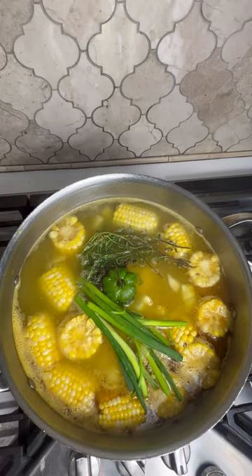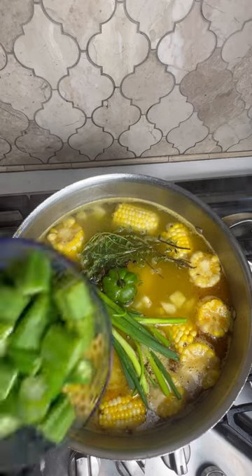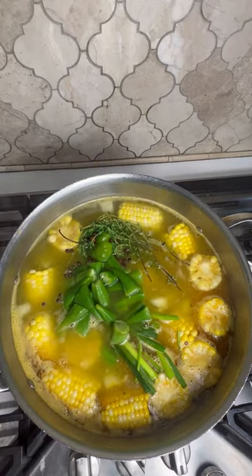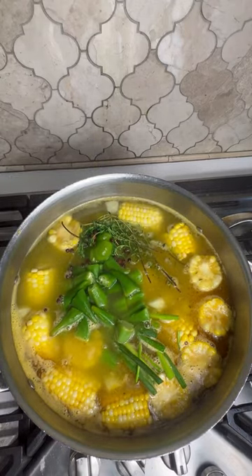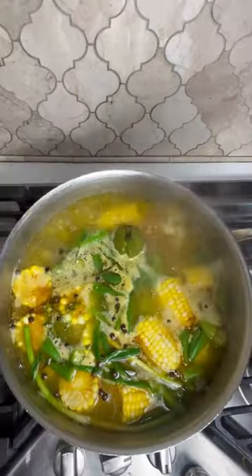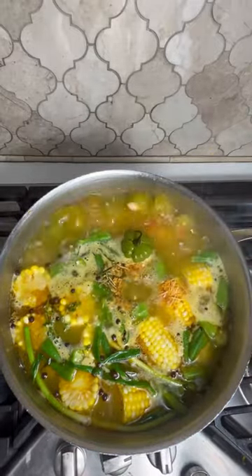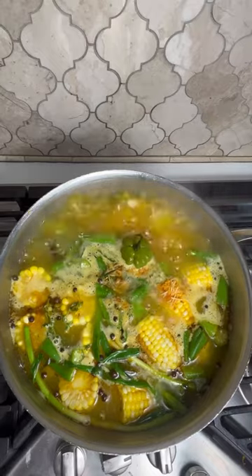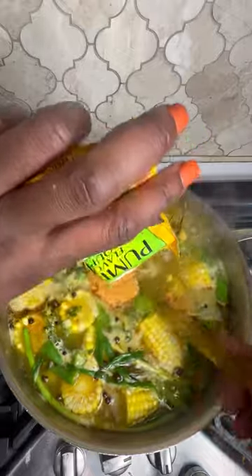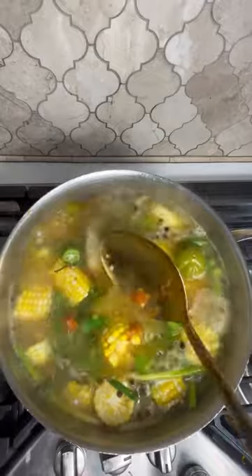Up next, I'll be adding all four stalks of scallion, the scotch bonnet for some heat, pimento, a little thyme, and some more garlic — just nice up your pot. I'm also adding about a cup of okra. I normally put this in last, right before I add the noodles, because you don't want it to cook out too much — I still want it to be popping green. I'll be adding a pack of the Grace cock soup mix and also the pumpkin mix. You can do half and half, or taste in moderation. If you don't want too many noodles, you can strain the noodles and sift out just the seasoning.